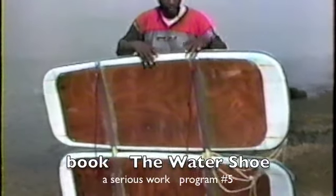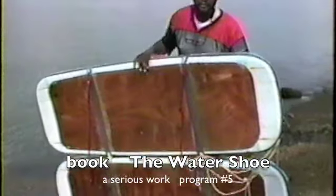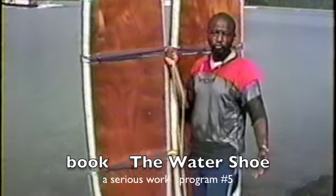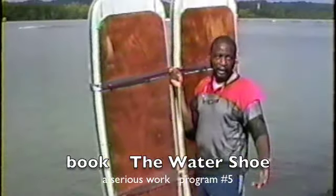I notice these shoes are very light. I'm holding this shoe up with about one finger. So with a person who is not so strong, you shouldn't have a lot of problems with these shoes. They can be made lighter or they can be made heavier, depending on what you're doing.